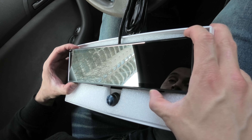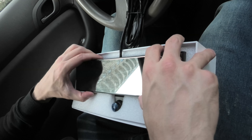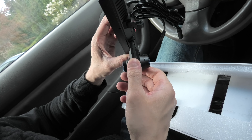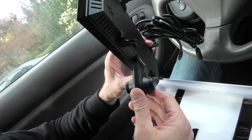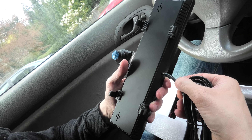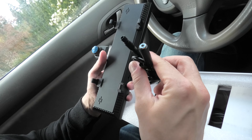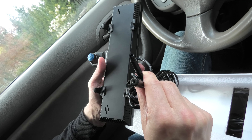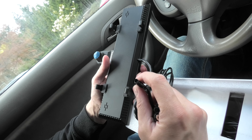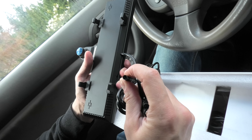Our mirror dashcam has an 11-inch screen. As I said before, we have two cameras and they can be extended in case you have an obstruction. Also, we have only one cable which is split into three at the end — one for the GPS, one for the power, and one for the rear camera.